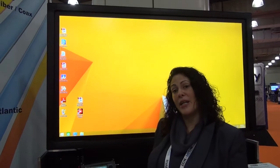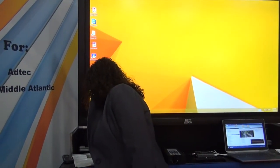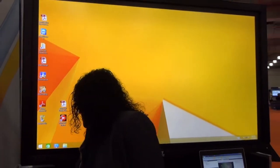Hi, I'm Rachel Bell from ToteVision and I'm here at the show with the fine folks from Toner Cable today. I want to tell you a little bit about our all-in-one 70 inch. This is an all-in-one monitor, TV, integrated PC, and touchscreen. It comes with an Intel Core i5 processor, 4 gigabytes of memory, and a 500 gigabyte hard drive.